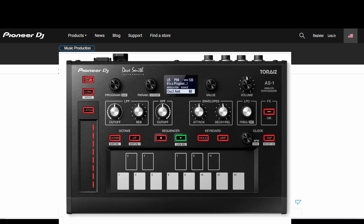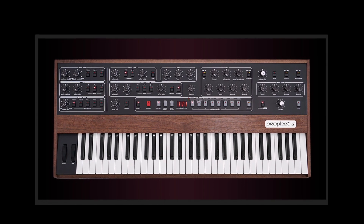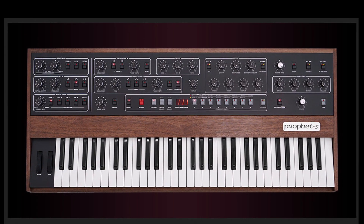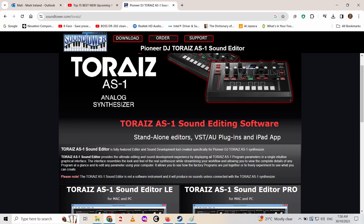The Toraiz AS-1 from Pioneer DJ. It's based on the Sequential Circuits, except it's not polyphonic — it just does one voice, it's a mono. Looking at it here through the Sound Tower editor which shows all the features. It's free, although there is a paid version with more features.